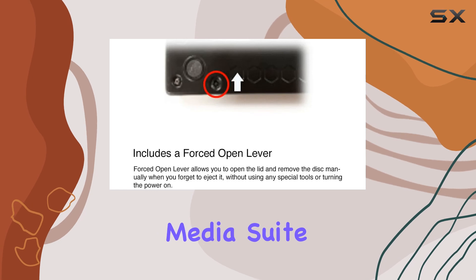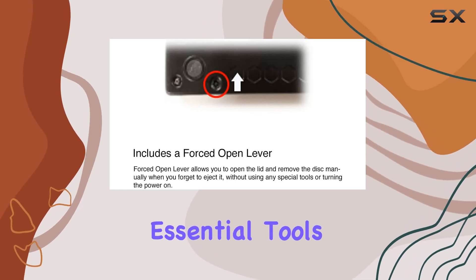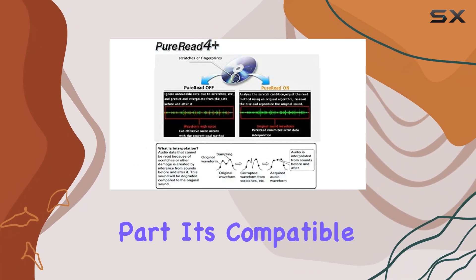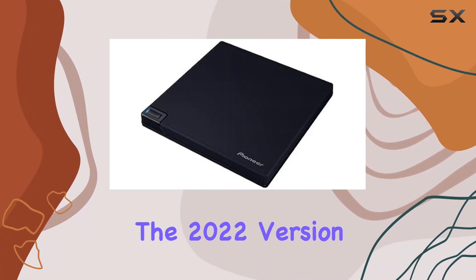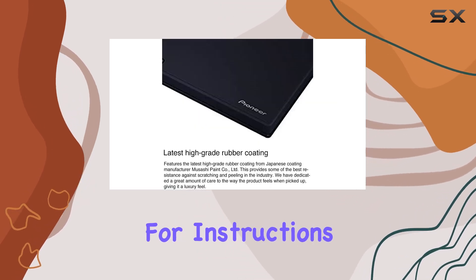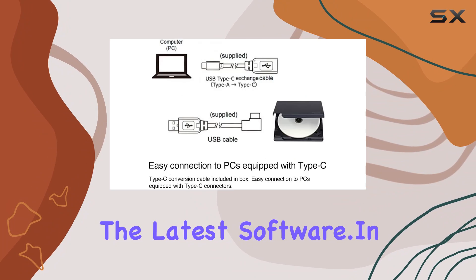On the software side, Pioneer includes CyberLink Media Suite 10, providing essential tools for media playback and burning. And the best part? It's compatible with Windows 11, with an update available for the 2022 version. Just head to CyberLink's support page for instructions on how to get the latest software.